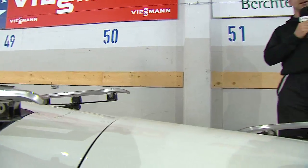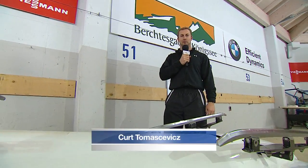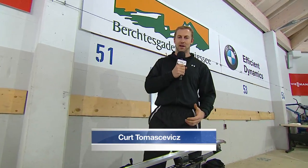Hi everyone, I'm Kurt Tomasevich. I'm an American and Olympic champion brakeman. In 2010, I was part of the gold medal winning championship team in Vancouver.